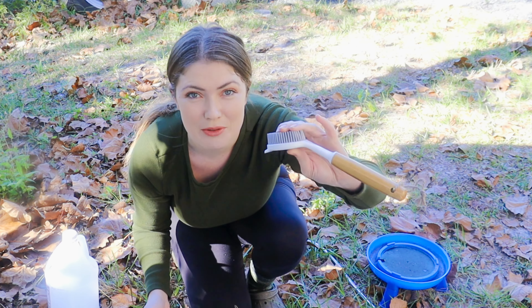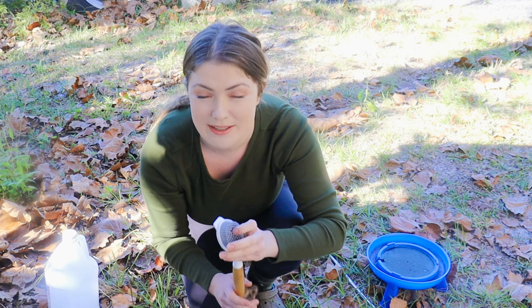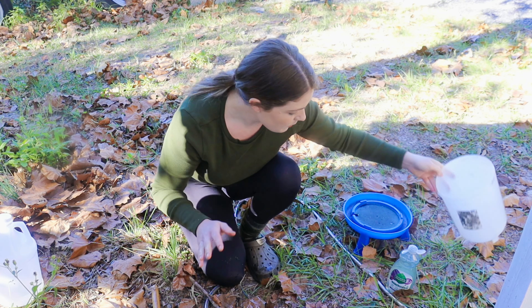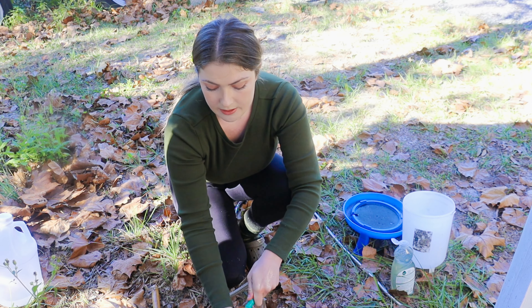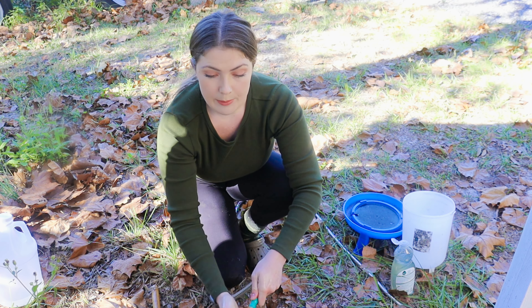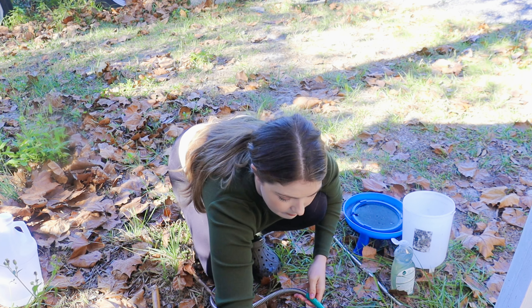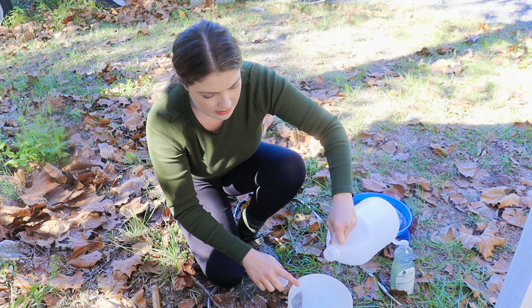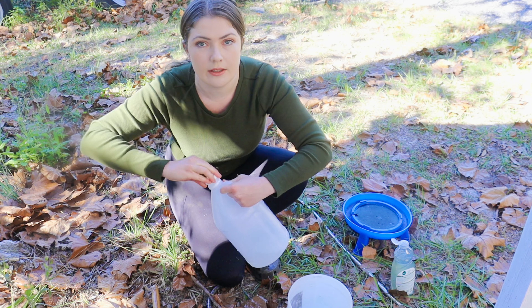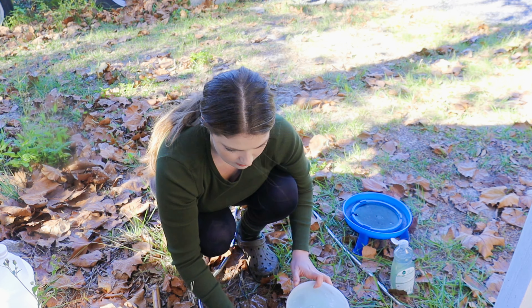I do know that vinegar is good for chickens' diets. Don't worry — this scrub brush is exclusively for the chickens, not for our dishes. So that's washed. Typically when I add vinegar to their water it's apple cider vinegar, but I'm out of that right now. Anything is better than nothing — really just adding a few tablespoons, like one tablespoon, to help with bacteria and their gut health.